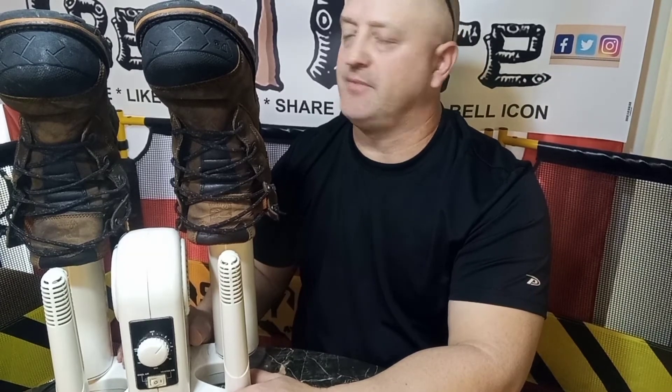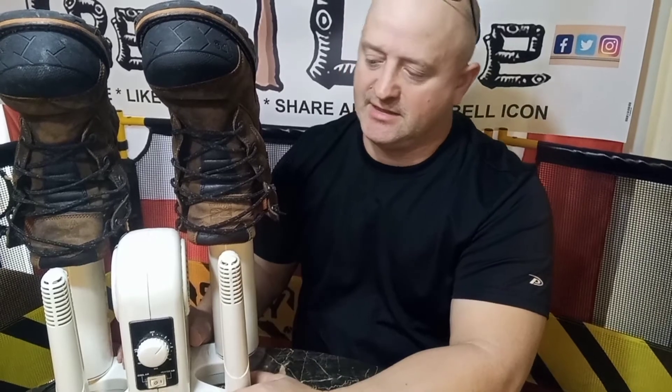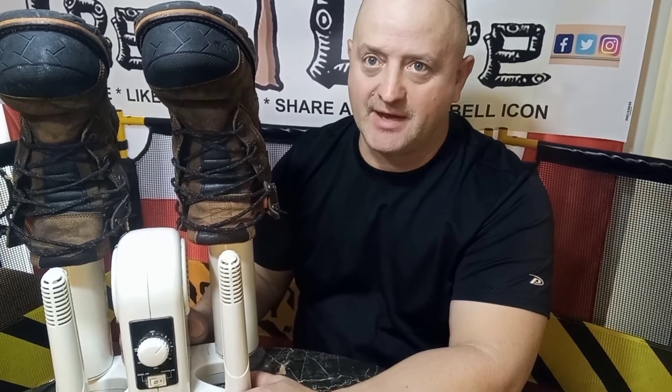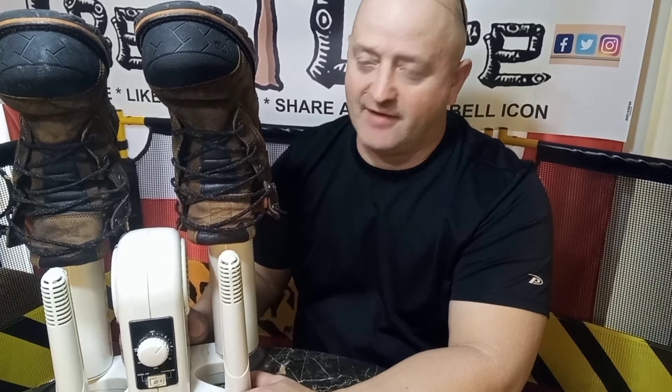I recommend picking these up for your guys as gifts. If anybody wears boots, they definitely need one of these — especially if they wear them outside. Even if you don't wear them outside, it's still a good idea to heat them up and dry them out to kill all the bacteria in your boots that makes them stink. Everybody will thank you for getting them a boot dryer.